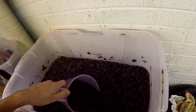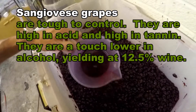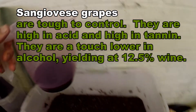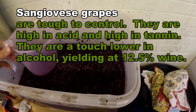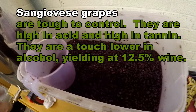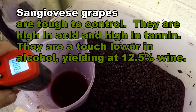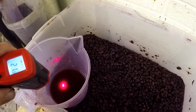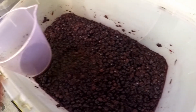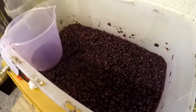I need about a hundred mil of juice — I've got a little bit of grape in there. It's just past five in the morning, but let's get a temperature read on it. It's measuring about 21.5°C, so this has been kept quite cool.